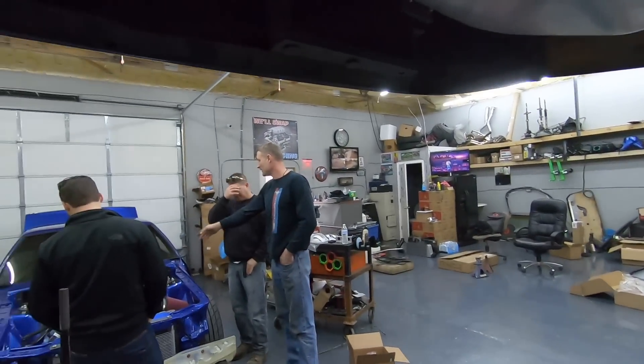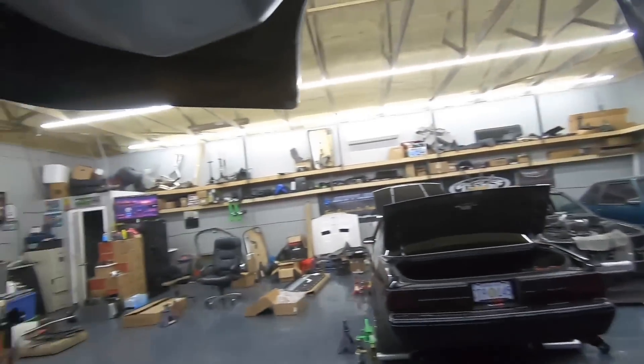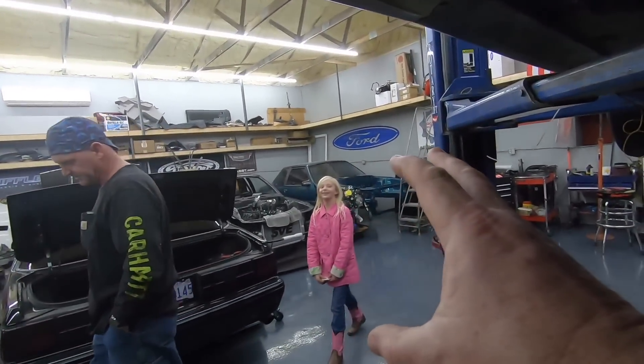All right boys, I guess we're going to wrap it up there. No, we're not talking about the black car right now — don't say anything about the black car.